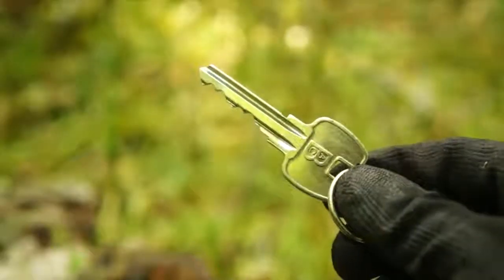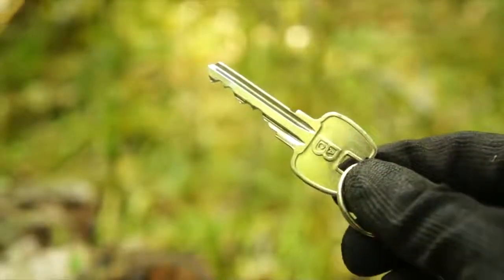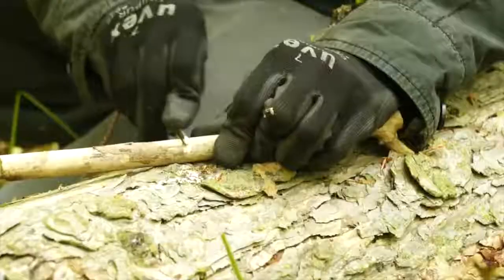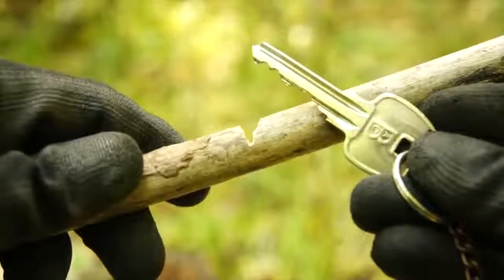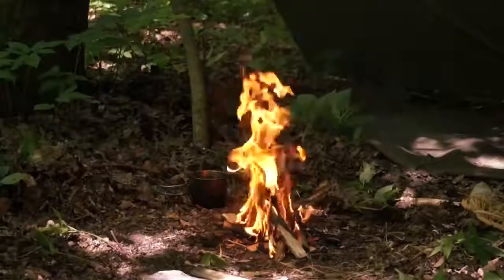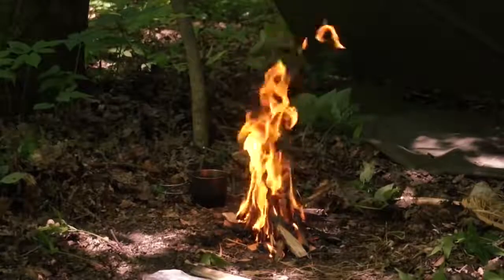If you've left the house, then chances are you've brought along your house keys. The jagged teeth of these keys can be used as a small impromptu saw to cut the small notches required for primitive traps and various other tools.